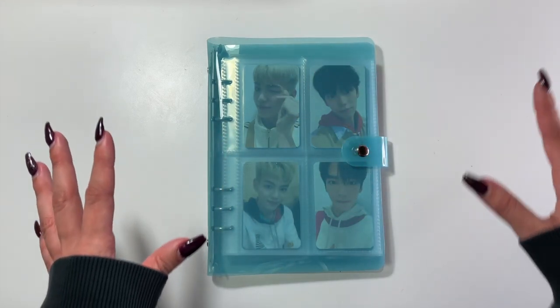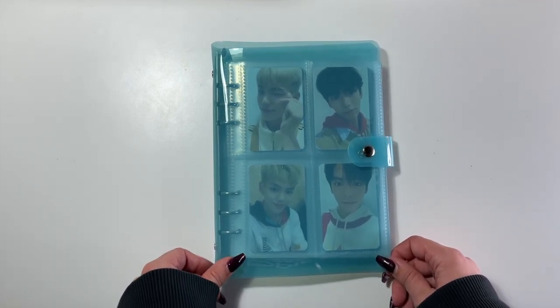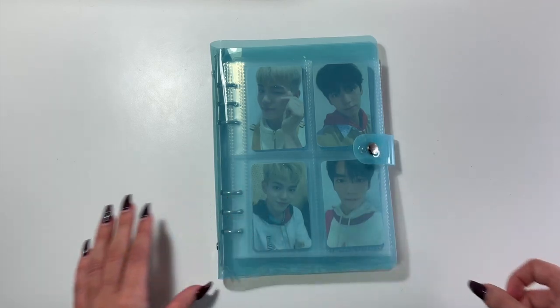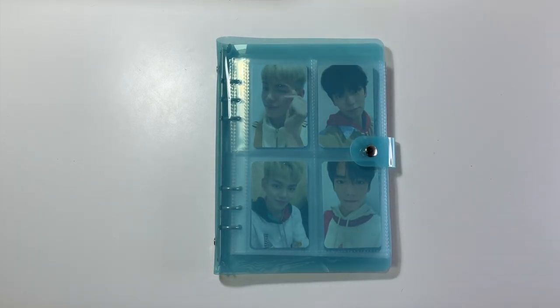Very clearly and very obviously, we can see that I have a new A5 size binder. It is a six-ring, rubbery, plasticky binder with a button closure. I did also buy this binder off of Amazon, so I will link that down below, as well as the four-pocket pages that I have ordered with these.